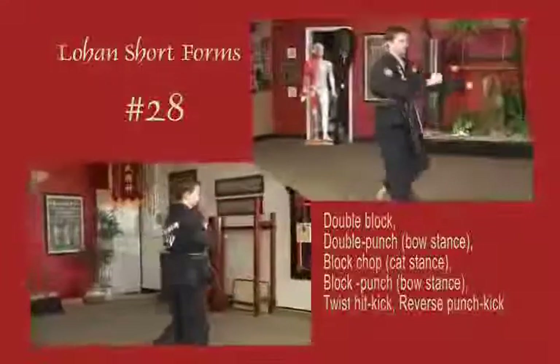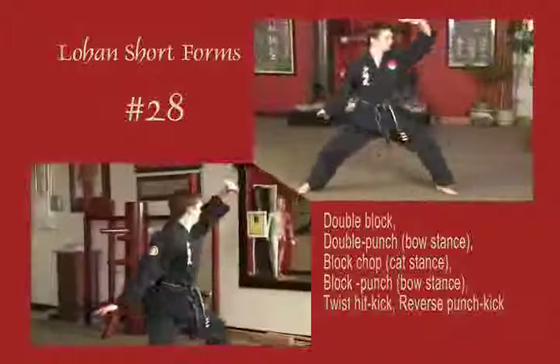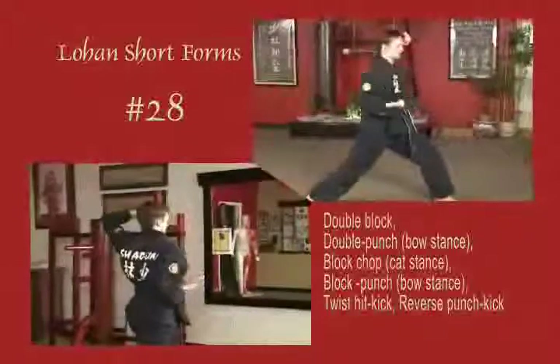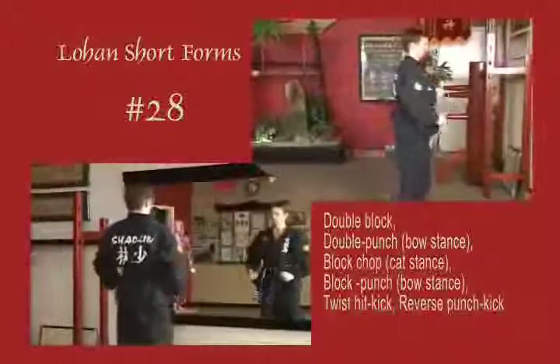Lift the left leg once again, circle block to the inside. Double punch, horizontal fist diagonal. Draw back to a cat, block inside the knee once again. Sliding out, block across the face, pull to the temple, punch horizontal. Twist it, kick from the temple. Reverse it, kick from the waist. Step forward to natural stance.